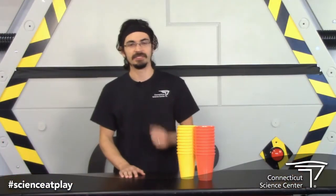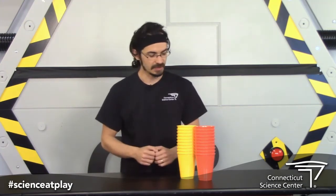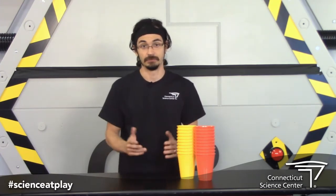It's really simple. All you'll need are some cups of the same kind — we're using 20. The goal is to create the largest cup tower you can. Challenge a friend or family member to see who can make the tallest. Think of an idea and get started. Good luck.